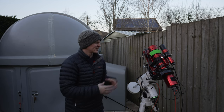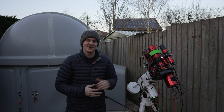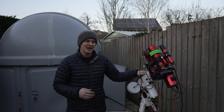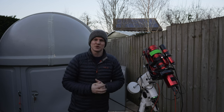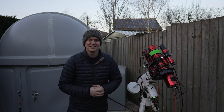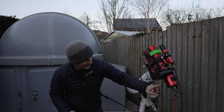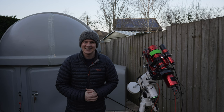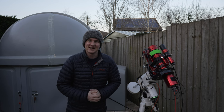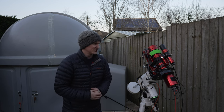It copes really well with slightly bigger scopes as well, but this is what's on it tonight. I have it all being controlled by the ASI Air Pro, the same as what I'm using inside the observatory. I have the ASI 2600 mono on the back of it with the Antlia SHO 3 nanometer narrowband filters.